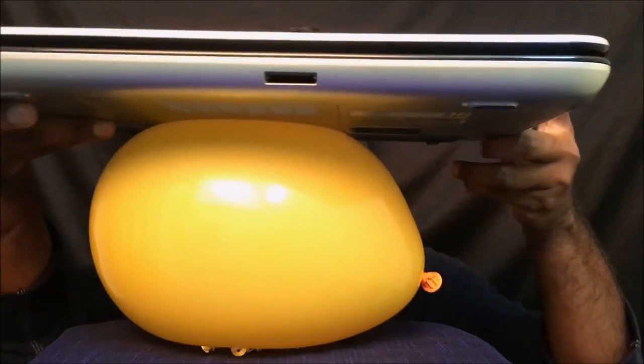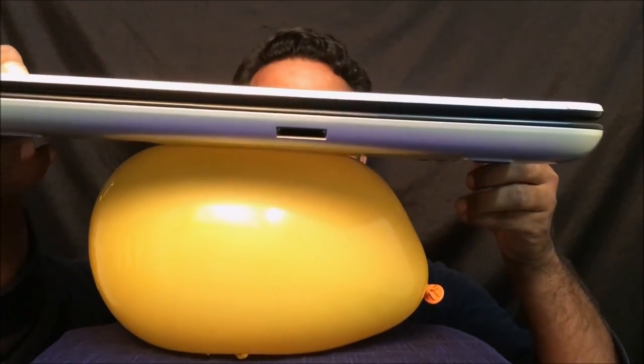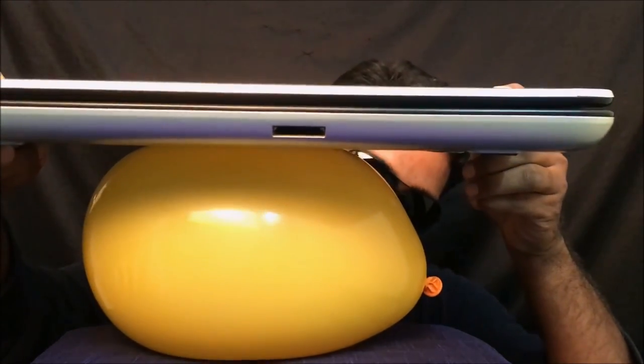Now I'm putting my laptop on the balloon. This is a pretty heavy laptop and still the balloon isn't popping. The pressure is distributed on all the pins equally — that's the bingo for today.